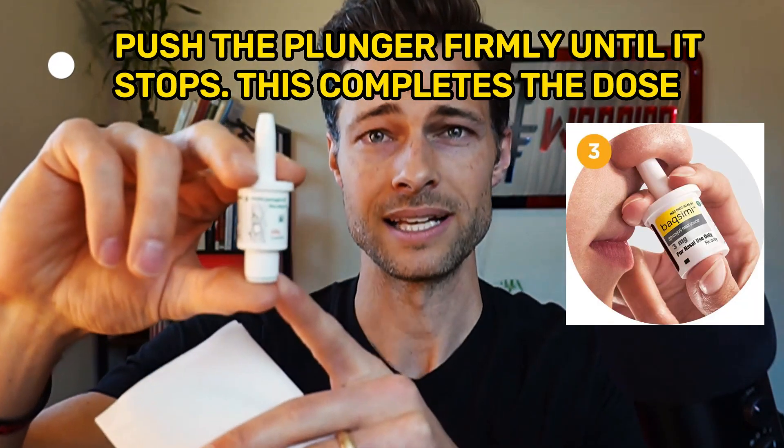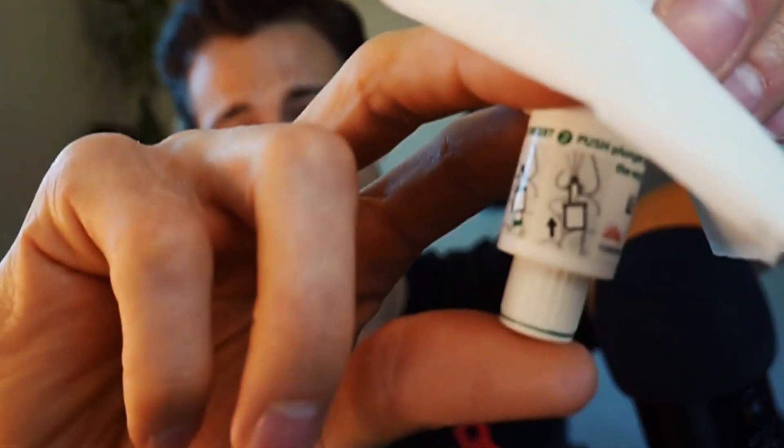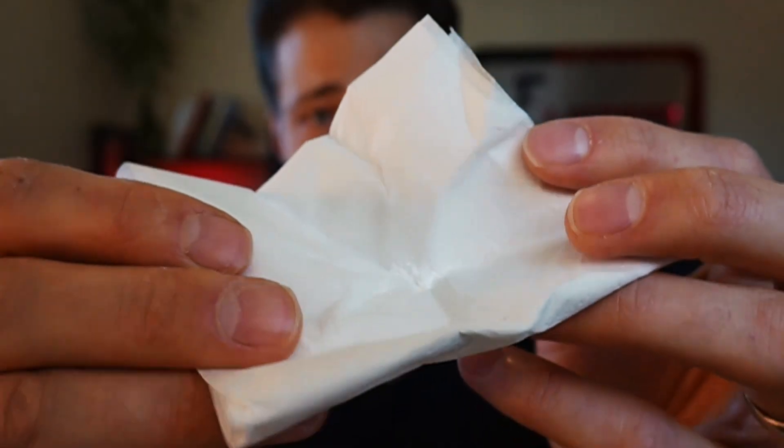I'm not going to push the plunger in my nose, but I will push it to show you what it looks like. I pulled out some tissue from the bathroom because I'm curious what this powder looks like. The dose is complete when the green line disappears — when it's up inside the housing. Here we go. Whoa! That got everywhere — all over my laptop. There is a good chunk of powder. Now I know what it looks like, and I'm praying none of that got in my nose. It's expired, so I'm counting that as less risky. So beware — it'll be in your nose.